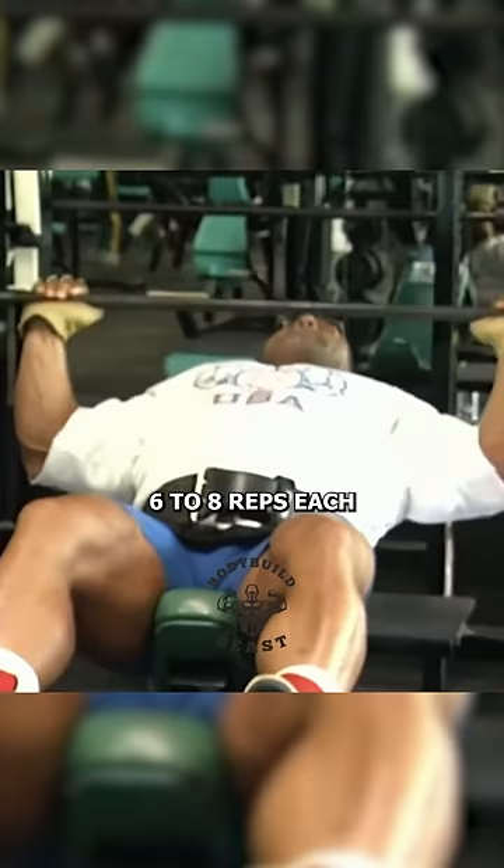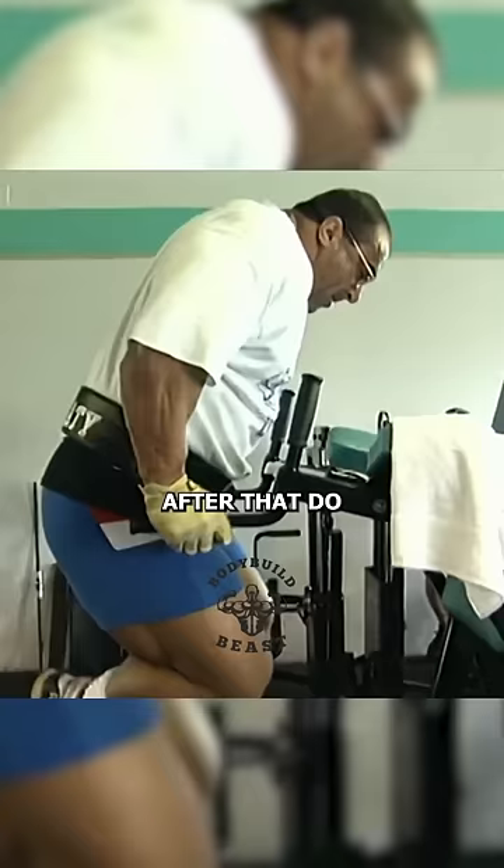Then hit the incline barbell press for 2 sets, 6 to 8 reps each. If anyone was all about determination, it was Nasser.